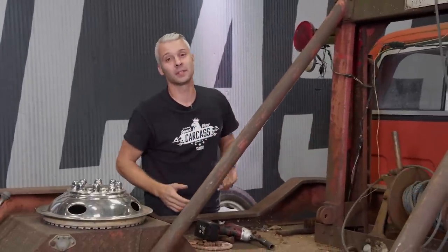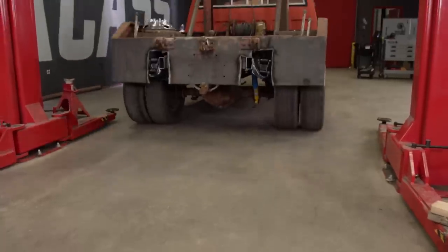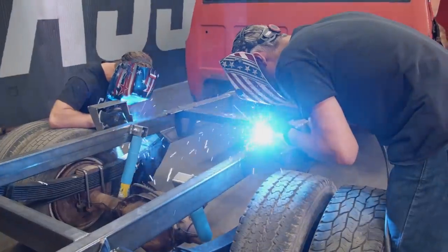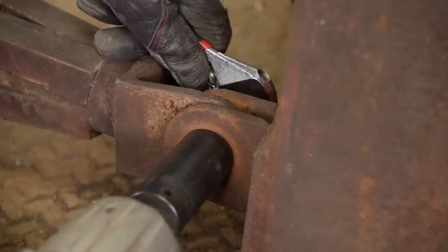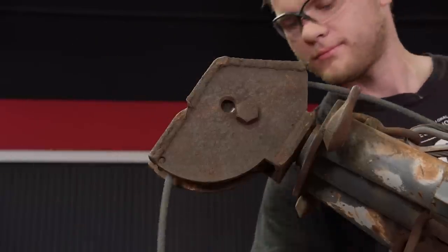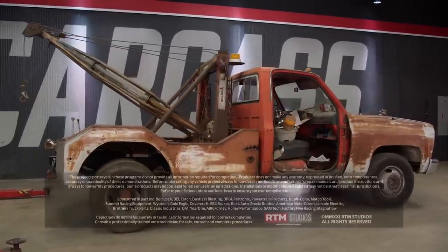Now that we know everything lines up, we're going to unbolt everything, pick the bed off the chassis, weld up our rear mounts, and give everything a nice shiny coat of paint. With everything welded up, we'll slap on a coating of paint to prevent rust and reassemble the rear end of our tow truck, returning this crumbling work truck to a road-worthy state. We have a lot more in store getting this tow truck back on the road — follow along with us on this build at PowerNationTV.com.